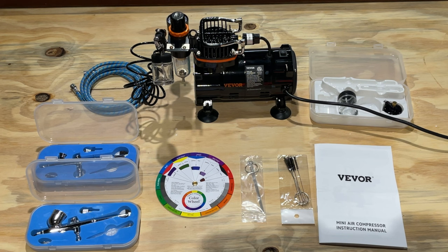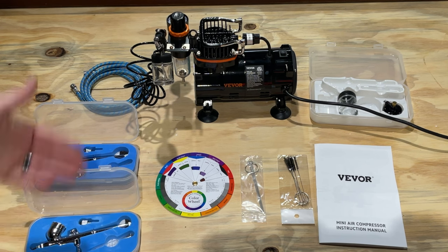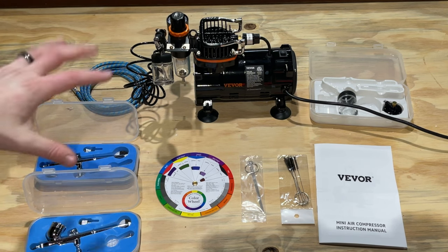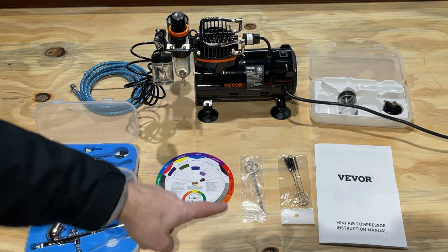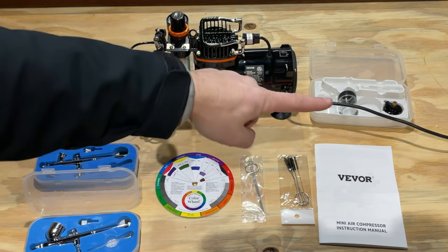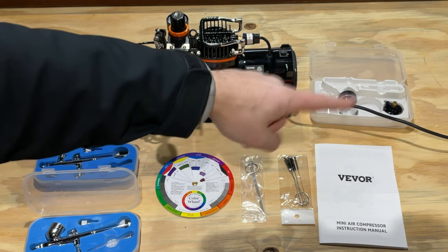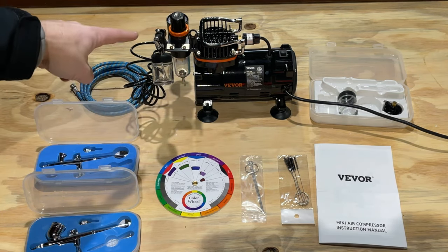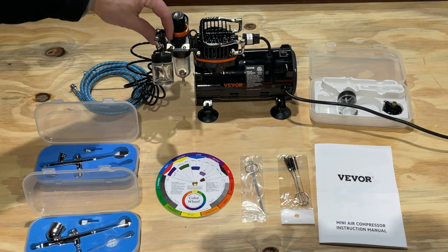Really incredible product. Lots of accessories came with it. As you can see, we've got three different brushes — one, two, three. Comes with different nozzles, different spray types. Great cleaning equipment here. Also an awesome instruction manual. Here is part of the other nozzle equipment. The air compressor unit itself came with a handy dandy carrying or storage holder.